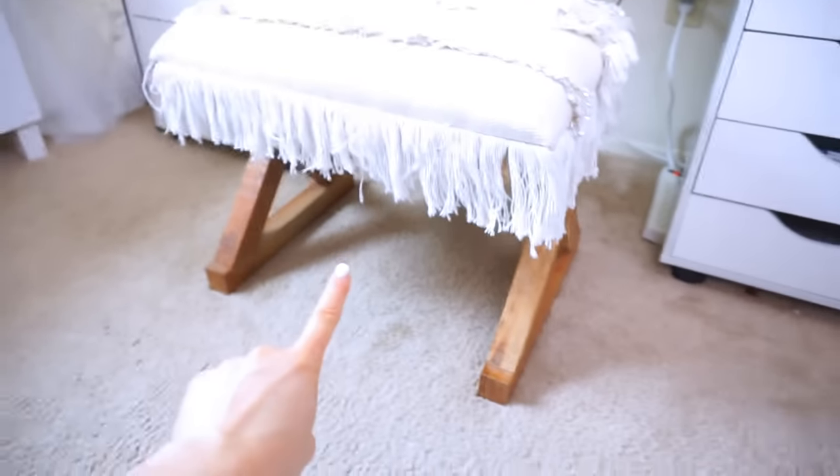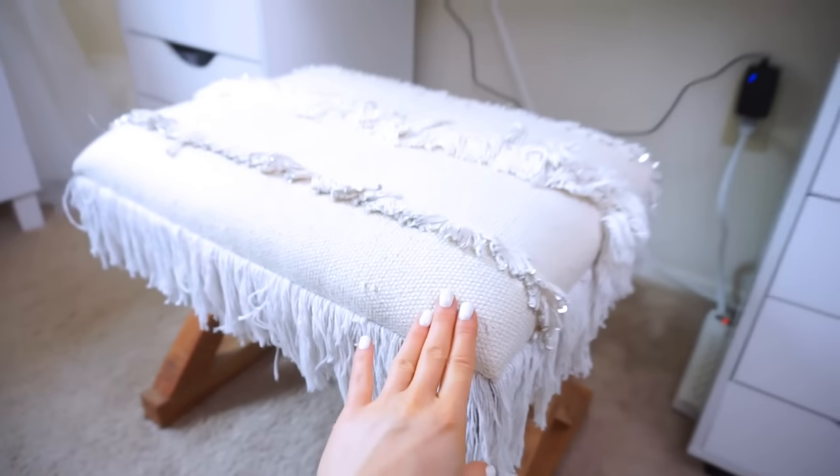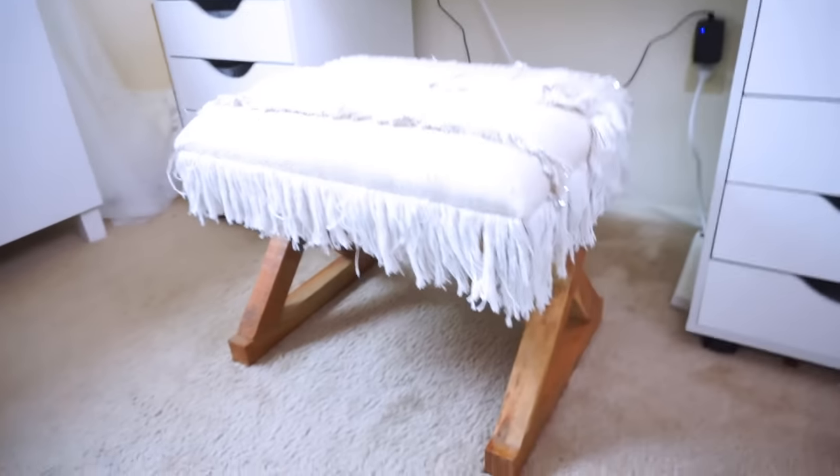My little stool is actually from HomeGoods and I love it — it's so cute. It was about $40. It has the fringe and little sequins, it's so comfy and it's like the perfect little height for this. So if you're in need of a stool, check out HomeGoods or Marshalls, TJ Maxx — they have the cutest ones.